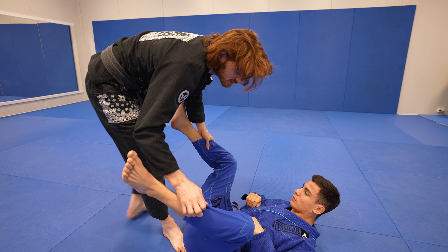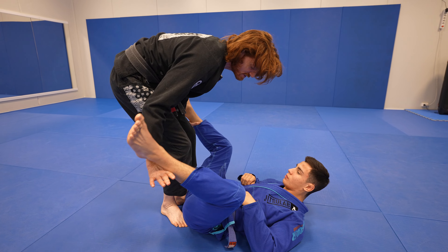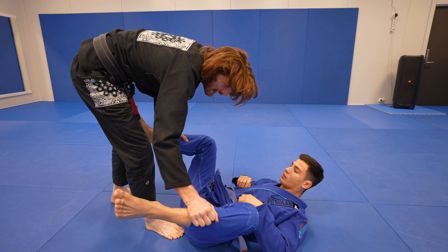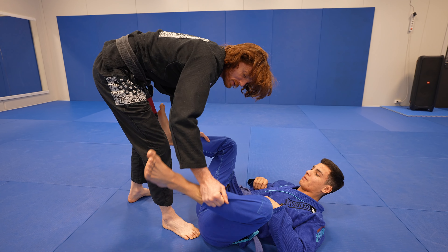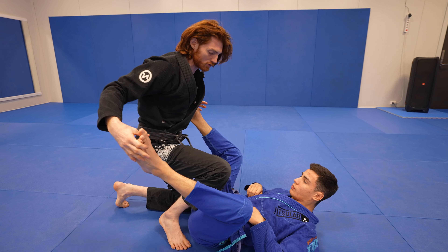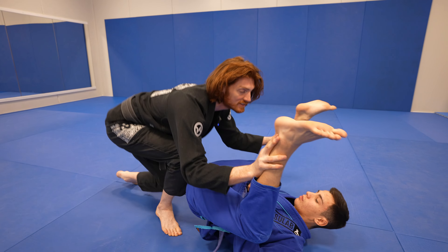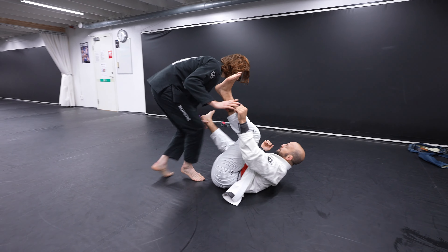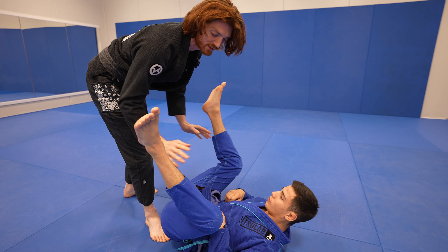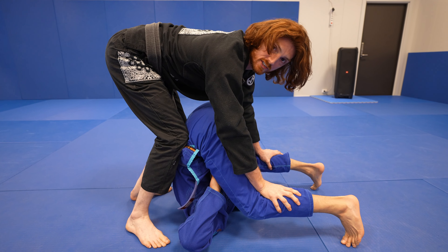Another way to get here is when the opponent's tailbone is a little bit lower, making it hard to force the stack because he's keeping his hips heavy. When I'm looking for torreandos and he starts to bring his feet up to my biceps, it makes it easy to drop under — his resistance creates an upward motion on his feet. Notice how I drop low, because my drive is much stronger. Staying up high is very weak, but dropping and driving forward creates strong pressure and a good stack.